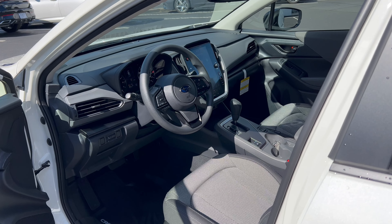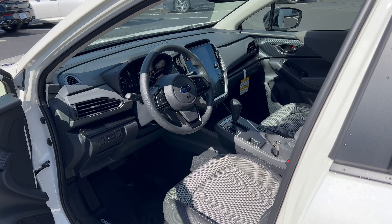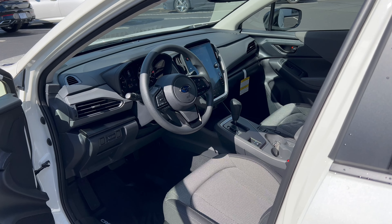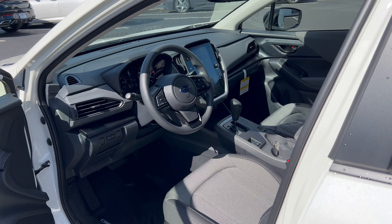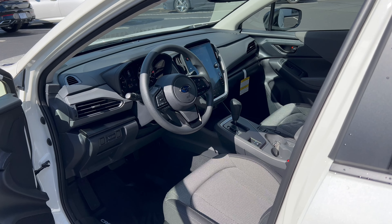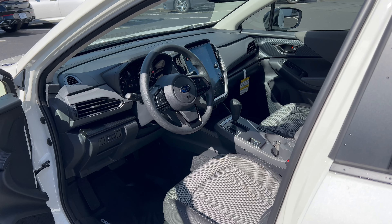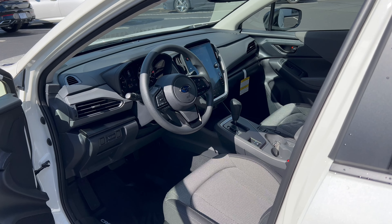We have a nice backup camera with trajectory when you stick it in reverse. X-mode is up here — you can click it on and off. The gear shift takes you through the eight simulated gears of the CVT. We have two-stage heated seats for the driver and front passenger, electric emergency brake, two cup holders, and a 12-volt outlet. Here's the new key fob — lock, unlock with the Subaru emblem, trunk pop, and panic button. Center armrest could be softer, but opens up to a nice storage area.